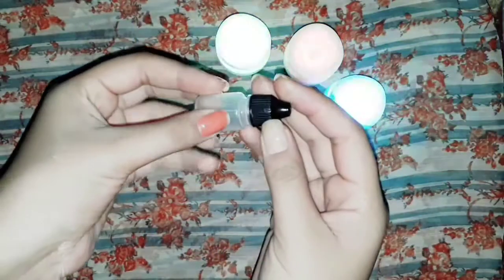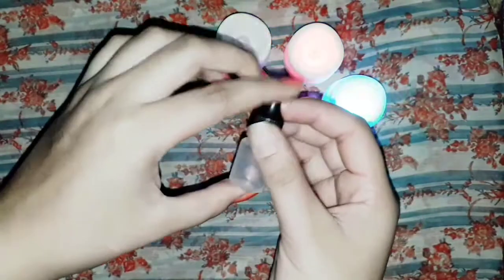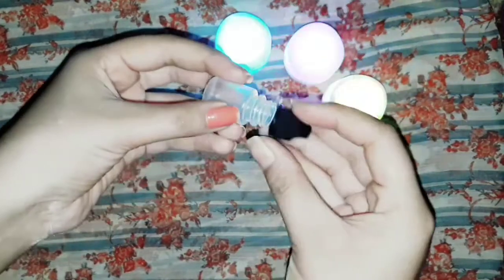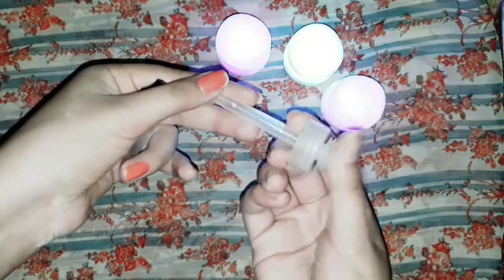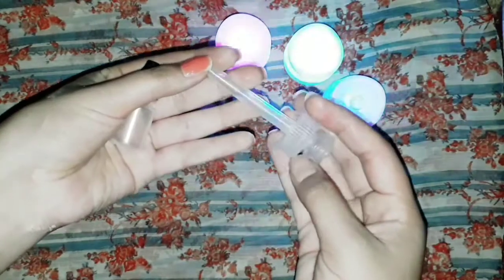First of all, we will take an empty bottle. It should be very clean because this is a very risky job — you will be putting something on your eyes, so everything should be clean.